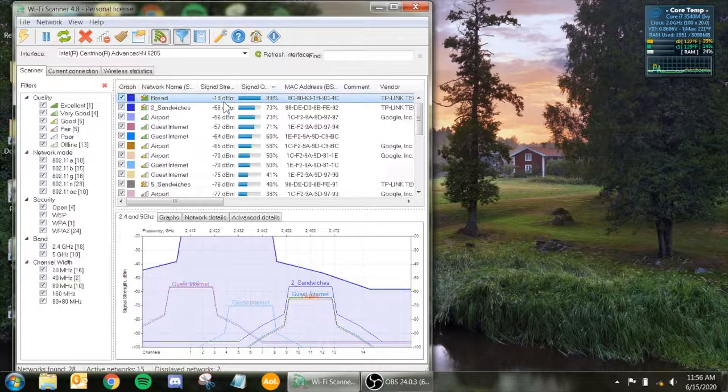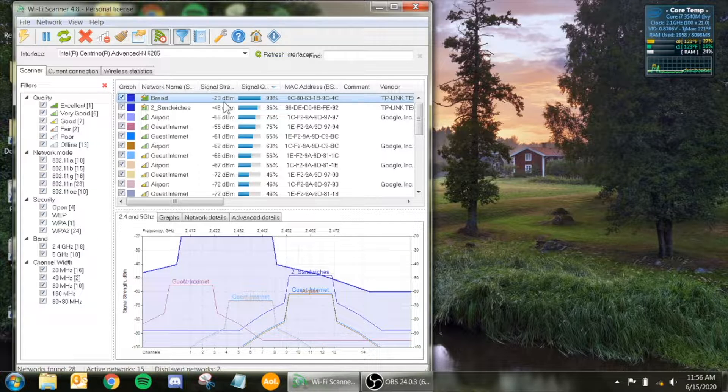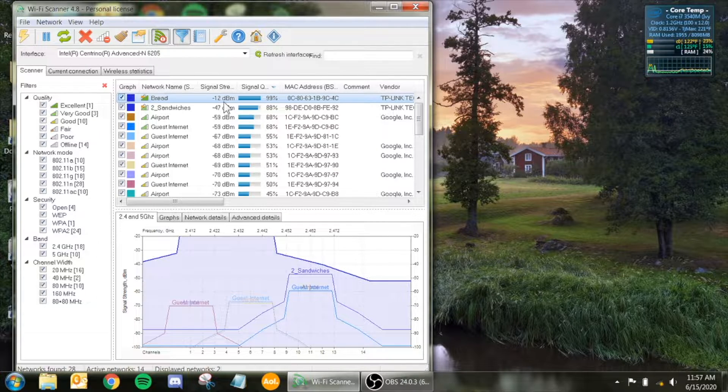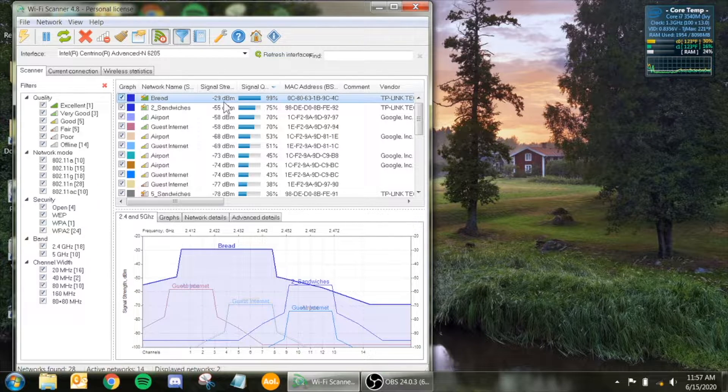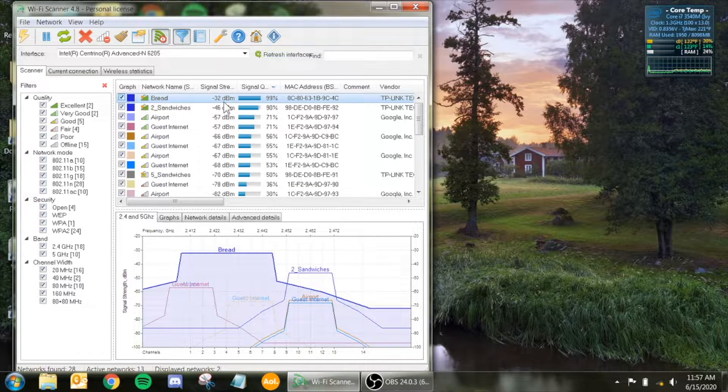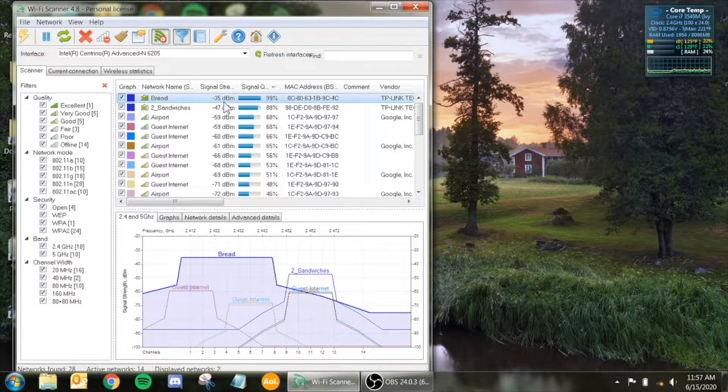Let me pull it out of the window — let's see if the noise gets better. Oh yeah, it did get a lot better. So it must be picking up noise from being inside the window. I've tried it not in the window before, and right above the window the signal degrades significantly outside. So for all intents and purposes it does need to be in the window.